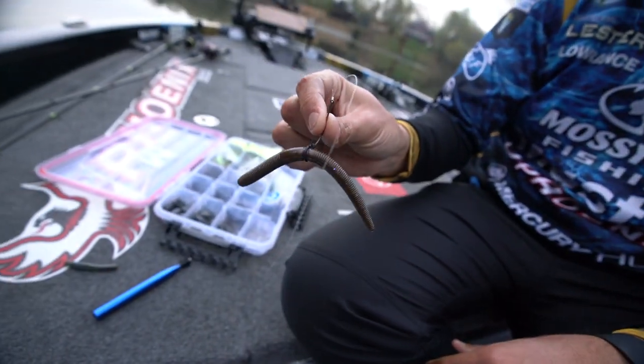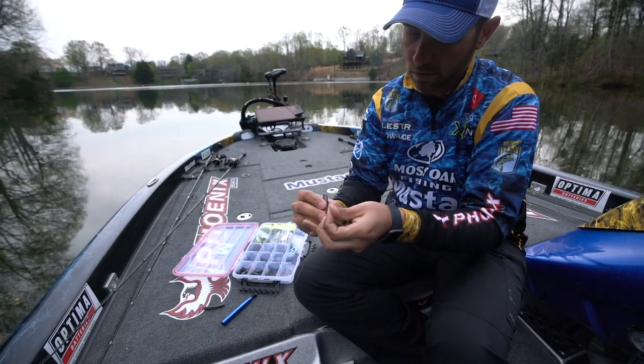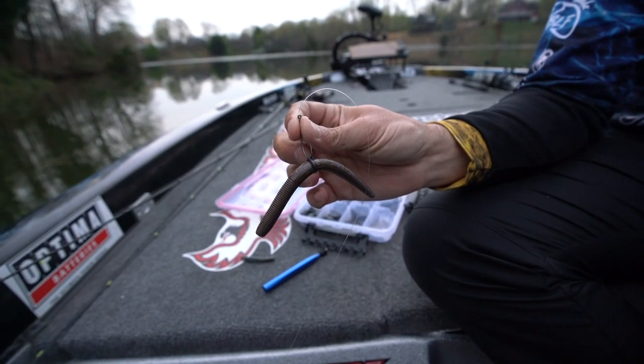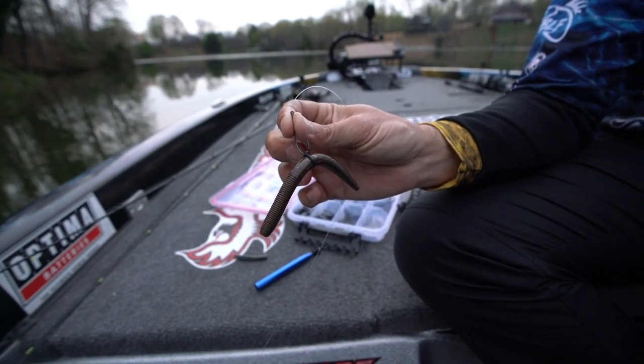As you can see right here, when I stick my hook through, it's perpendicular to the bait, so you've got maximum hookup ratio — it'll help you catch a lot more fish.